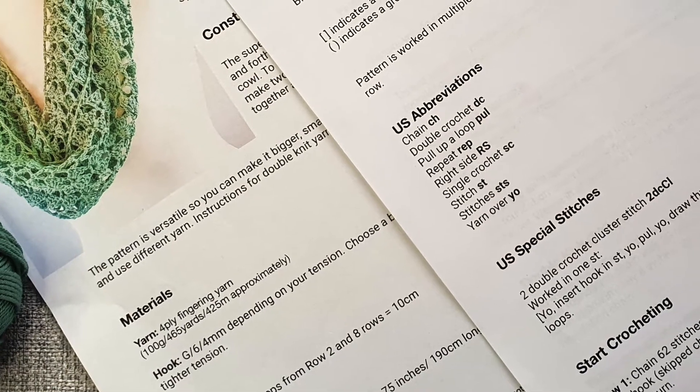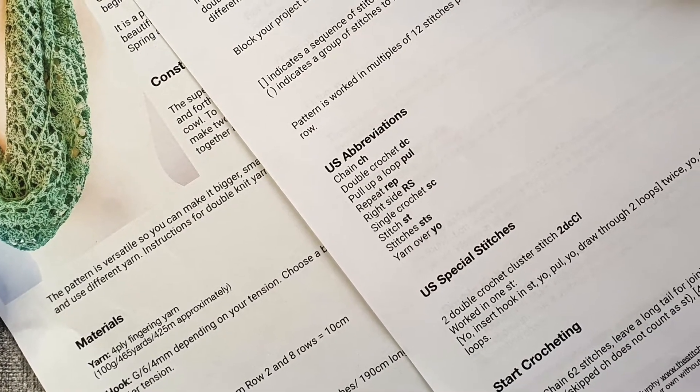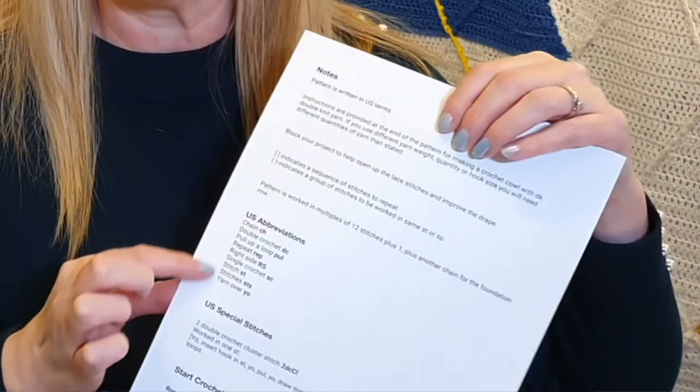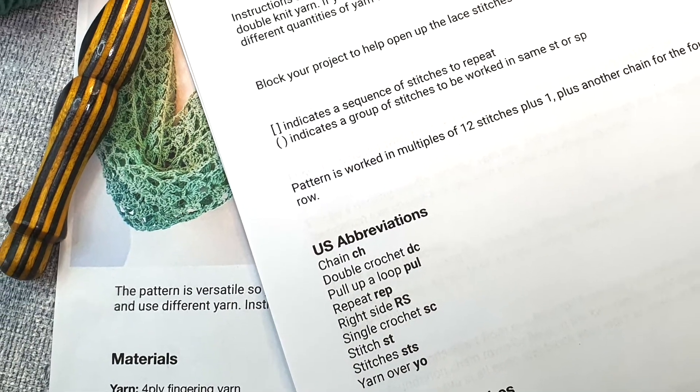A pattern also contains everything else you need to know. It has your materials — that's your yarn and hook — and gauge, which we all go through. It also contains a list of the abbreviations used in the pattern, so you don't actually need to worry about learning all the abbreviations. You just need to refer back to the guide in the pattern.